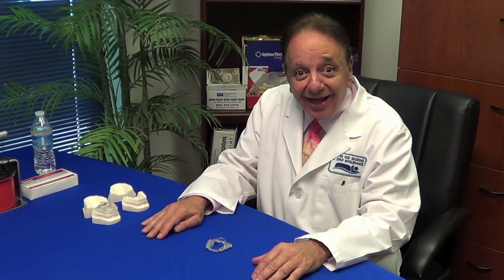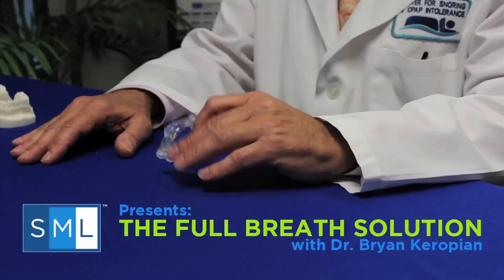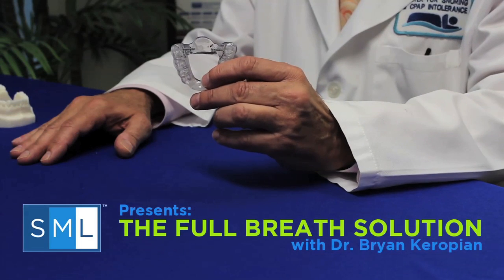Good morning from Los Angeles, California, home of the Dodgers, the Lakers, the Trojans, the Bruins, Hollywood, and the Full Breath Solution.